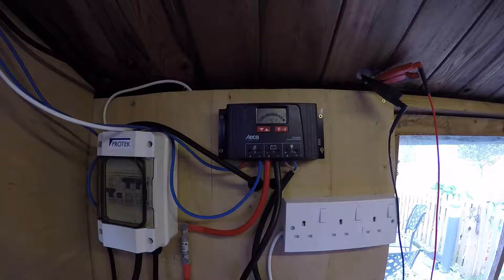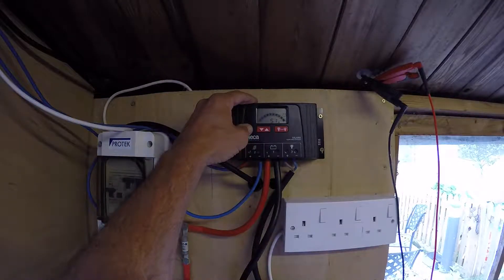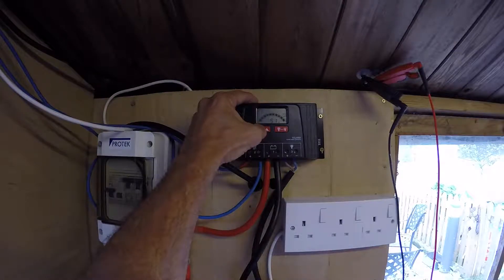Today we have a very overcast day and we're not going to draw a huge amount of power off these panels. But on a sunny day, this can rise up to as much as 20, 29, 27 amps, producing huge amounts of power.